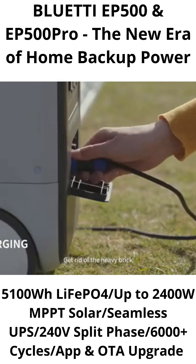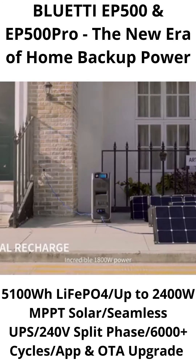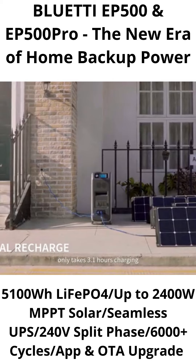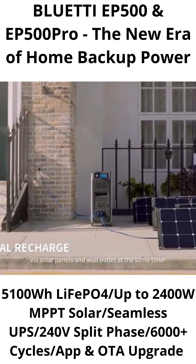Get rid of the heavy brick — with only one single cable to cover the charging. An incredible 1,800 watts combined allows full charge in just 3.1 hours via solar panels and wall outlet at the same time.